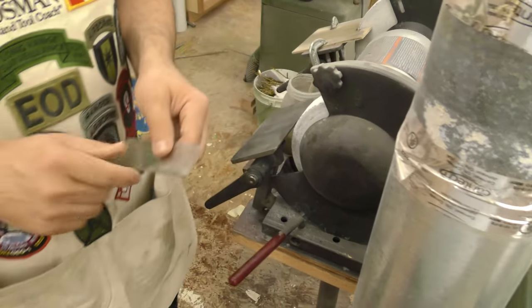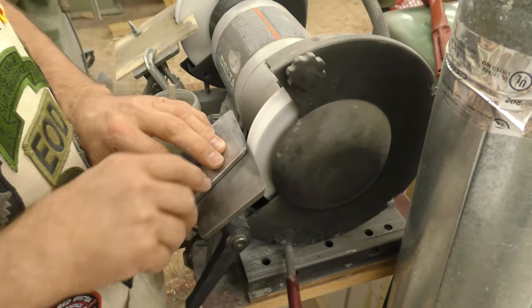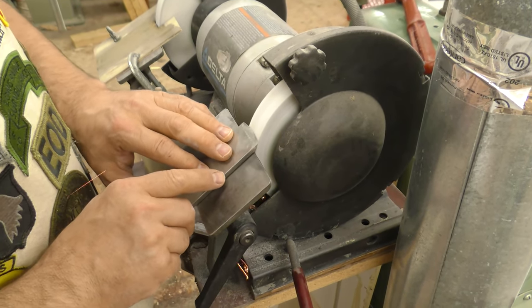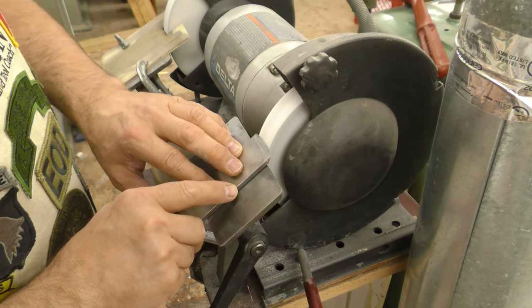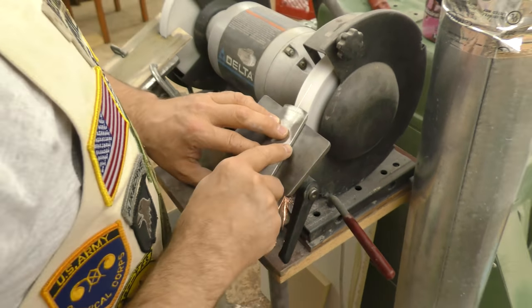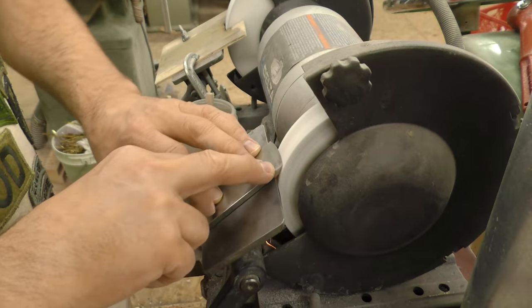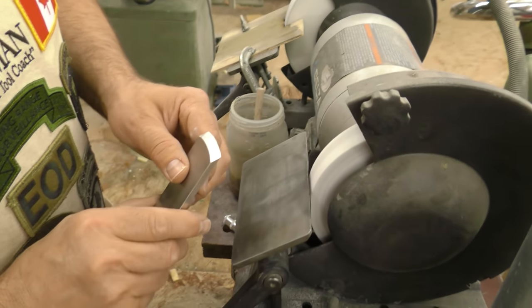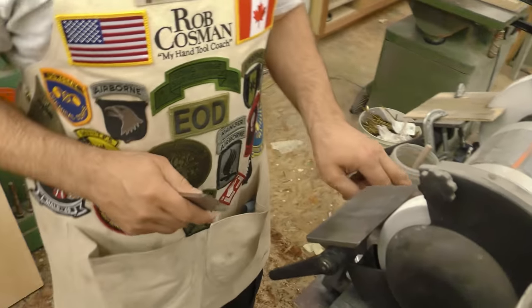So I'm matching the bevel. Now it's got a radius on the end. All you're going to do is keep the radius tangent to the wheel — I'm going to pivot from back here somewhere and hit the wheel. That's a little bit left and that's fine; there's no reason to take all of it off.